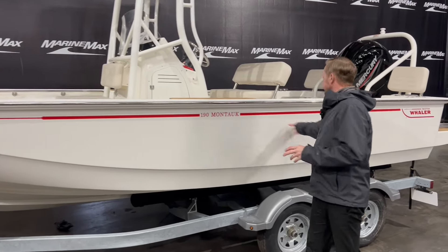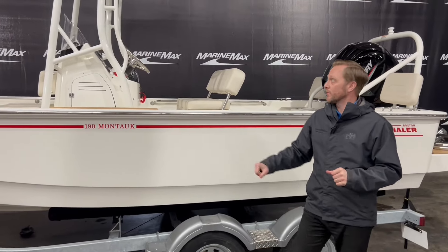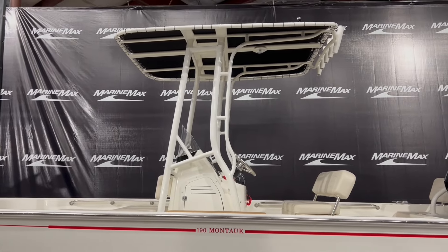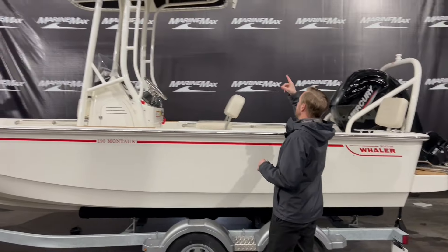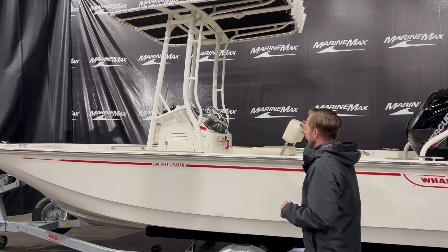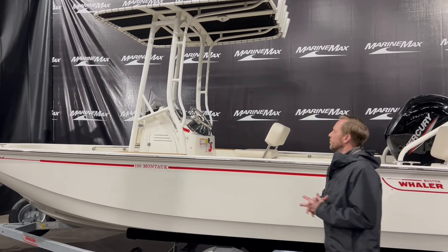On this side here we did the nice white, classic red for Boston Whaler. And while we're standing out here, I wanted to mention the tower. It's a very robust tower and it does have rod holders up on top, a light up there — something that really makes this boat stand out.